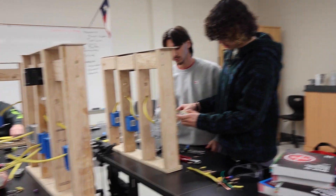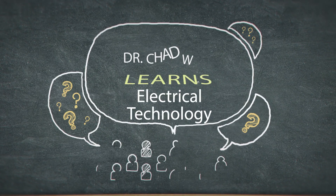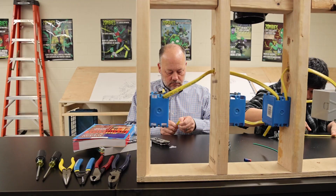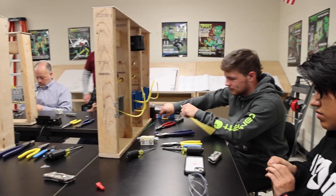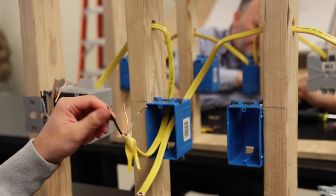We are going to learn a lot about how to wire GFI plugs. We have a GFCI plug and we're going to come from our panel and we're going to attach our wires to the line inside.